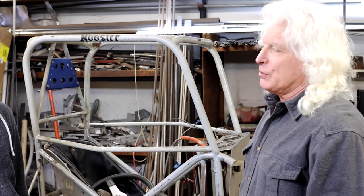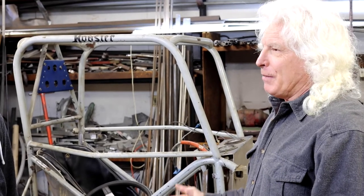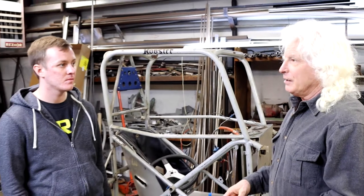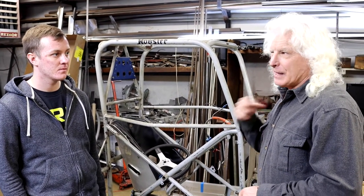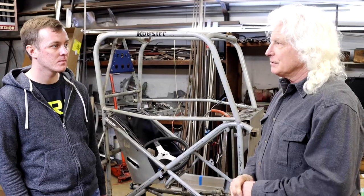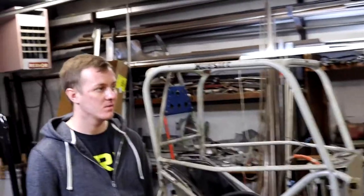My hand surgery was in November. About February we started making parts, and by that summer — about July — we had a car together. So not long at all.